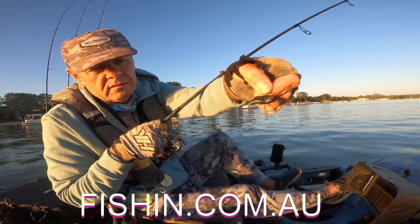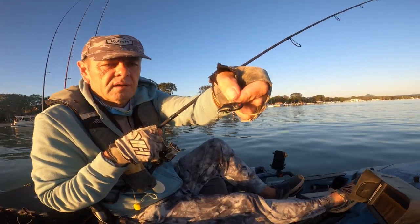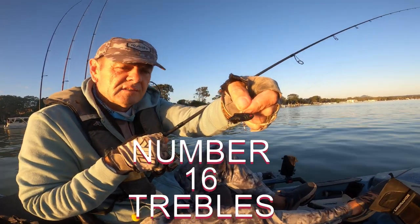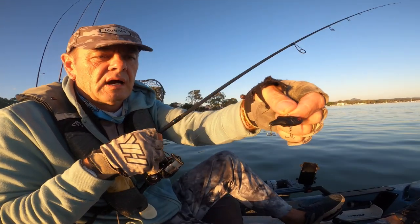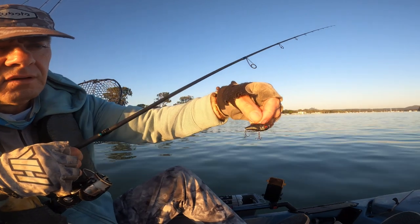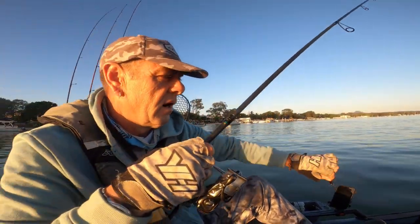But that's the lure right there. It's a tiny little vibe, 35mm. Put some size 16 trebles on it — some really small trebles but they're so sharp. Beautiful. Great little vibe.